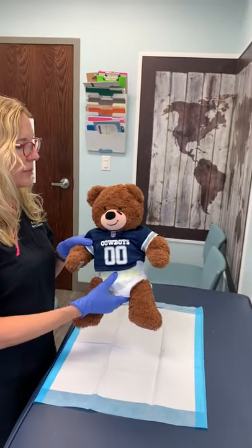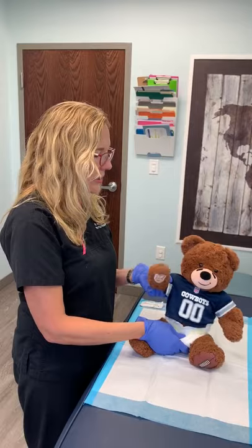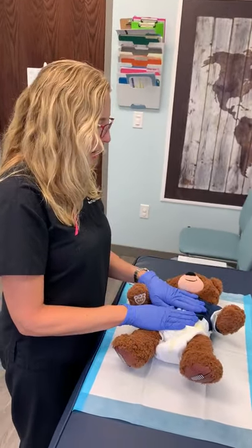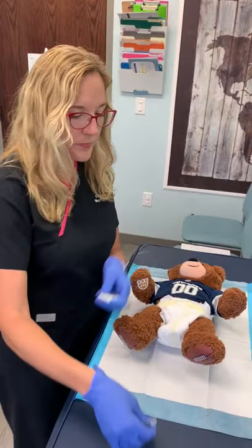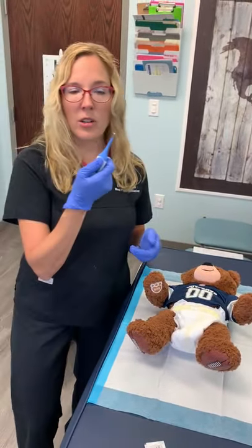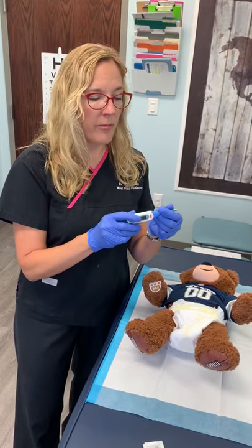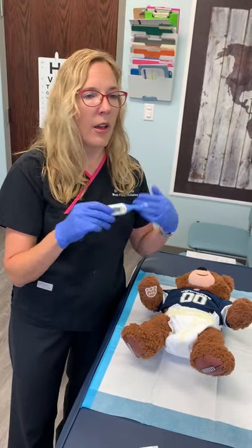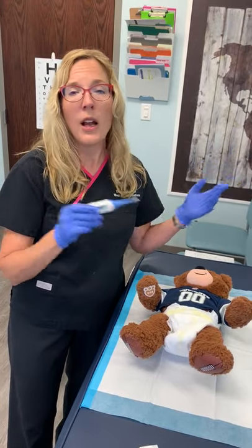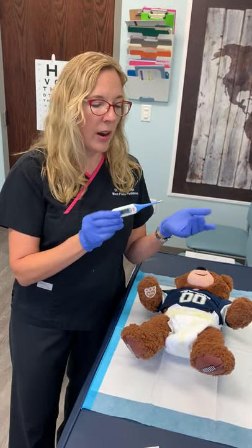So here's our little patient — our little Cowboys bear. Go Cowboys! So what we'll do: you lay your baby down on your changing table or on the floor, and all you need is one of these — a little digital rectal thermometer. This one happens to be from CVS. You can get one at Walgreens, Target, Walmart, Kroger — anywhere has it.